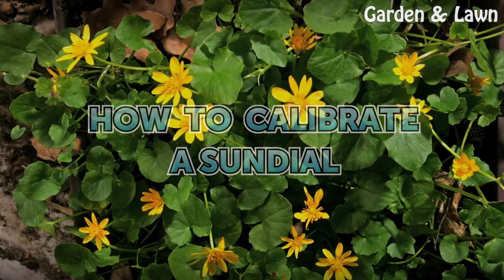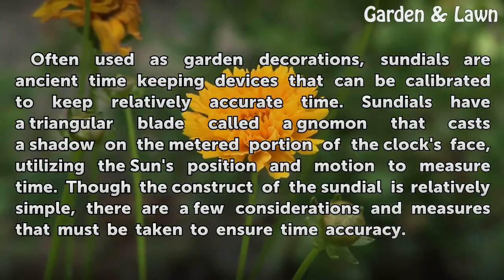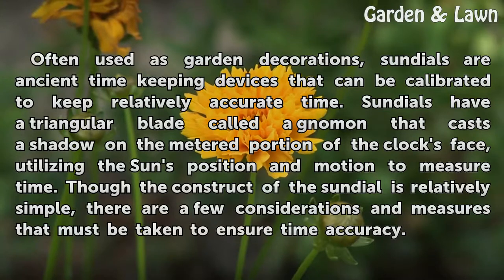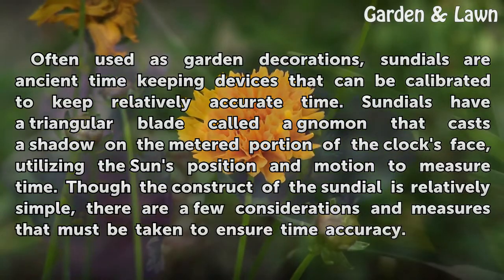How to Calibrate a Sundial. Often used as garden decorations, sundials are ancient time-keeping devices that can be calibrated to keep relatively accurate time. Sundials have a triangular blade called a gnomon that casts a shadow on the metered portion of the clock space, utilizing the sun's position and motion to measure time.